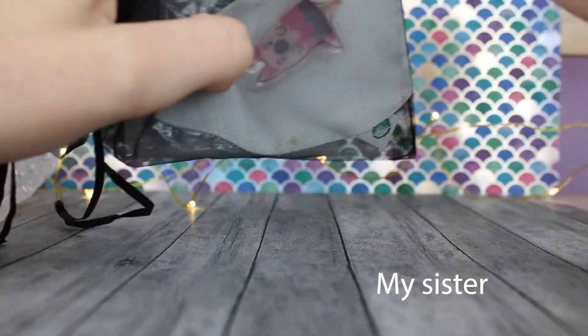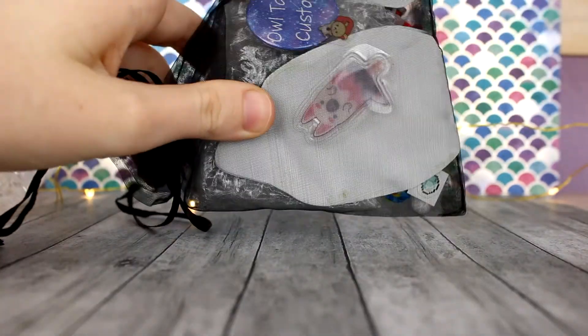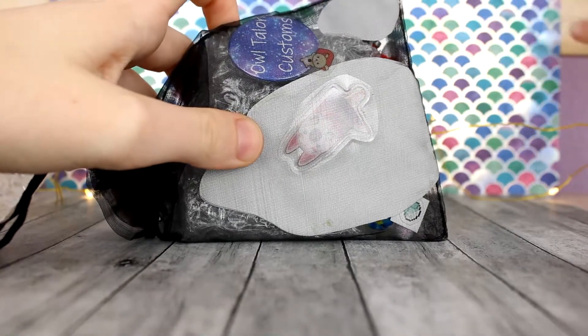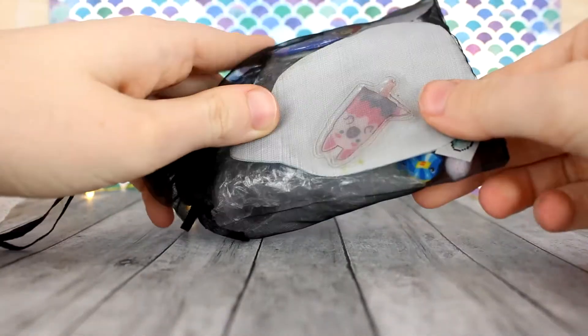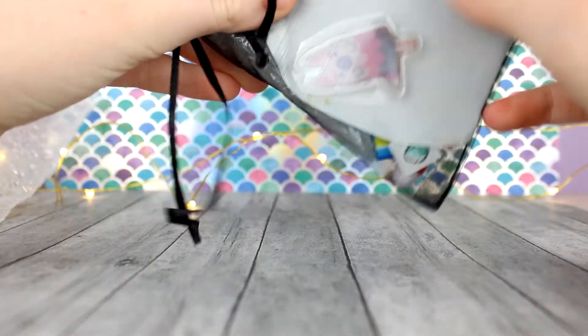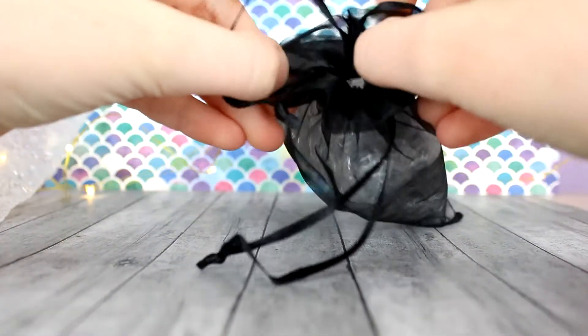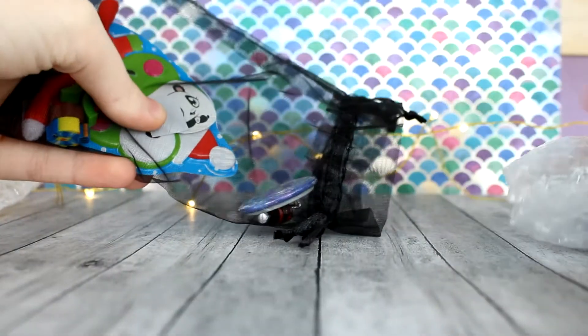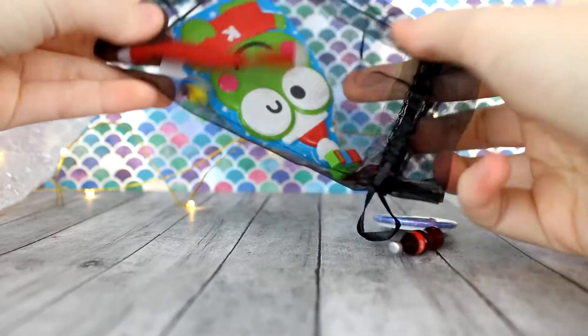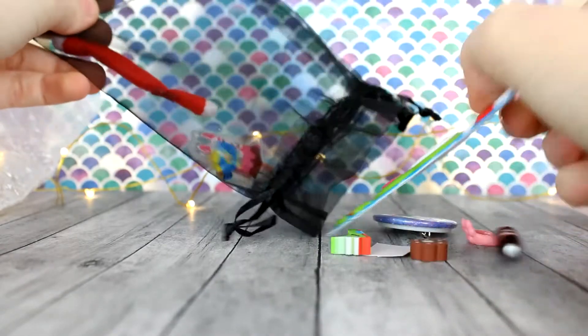Now let's open the custom. I don't know why I make an effort to put backgrounds because you guys can only see it for like a second in every video since I always have to zoom out. But here's the bag — it looks like there's a lot of little extras in here, which is very nice. It's a really big bag.